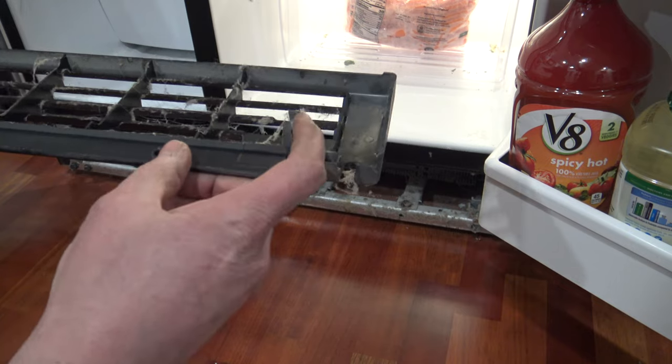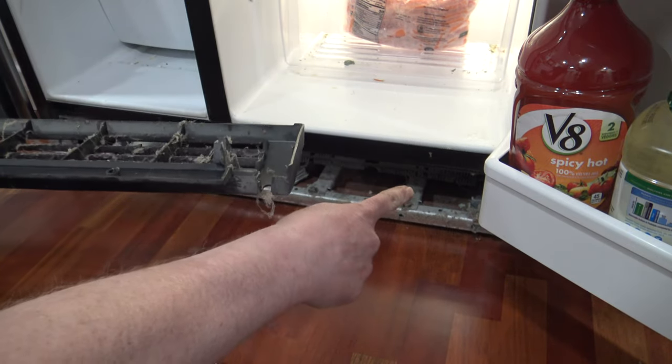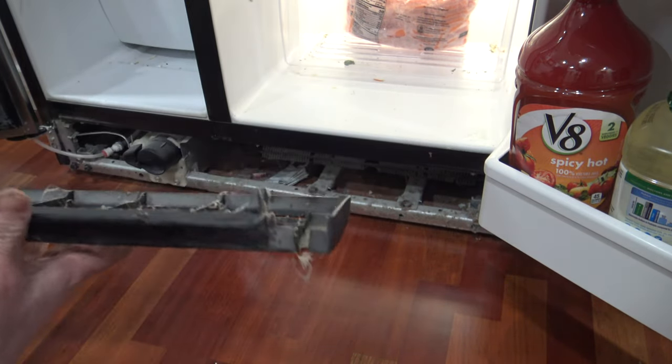As you can see, this clip right here is what snaps into that metal guard and it's what holds it in place.